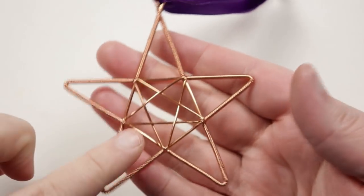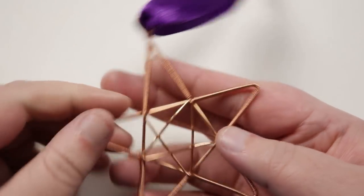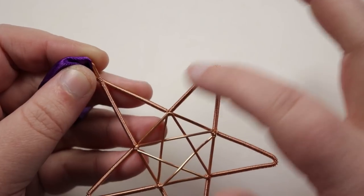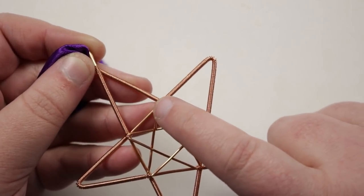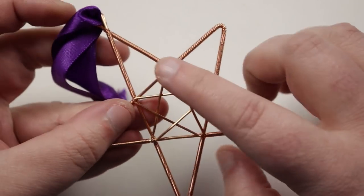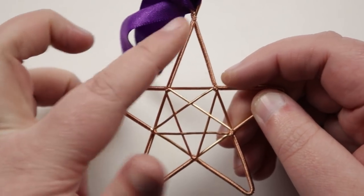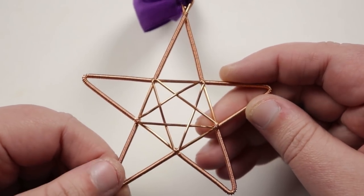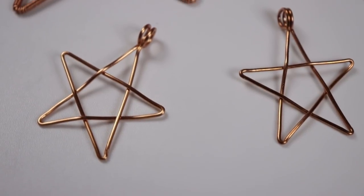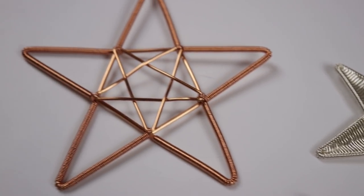Another variation I did was using two different sizes of stars — making the basic star shape in both — making sure the small one fits within the large one. Then I connected a length of 0.4mm wire and started wrapping it all the way around the outer frame of the large star. When I get to the inner points between the outward points, I start connecting the small star at its outer points. I keep going all the way around connecting at each point, and we end up with a little bit of decoration around the outer frame of the large star — it gives a really interesting effect.